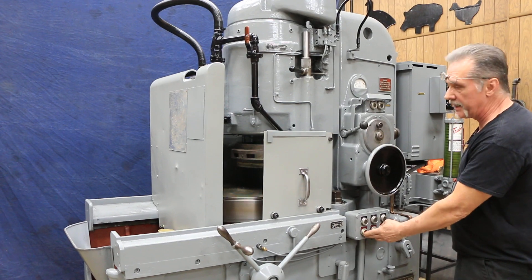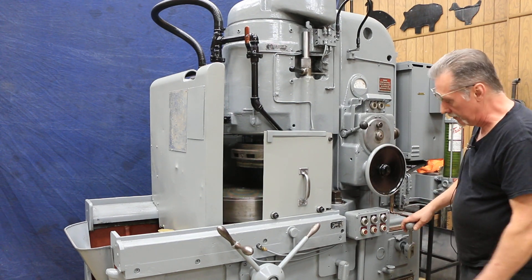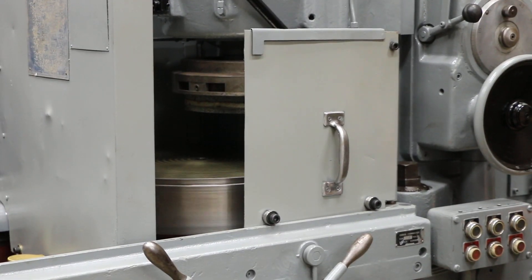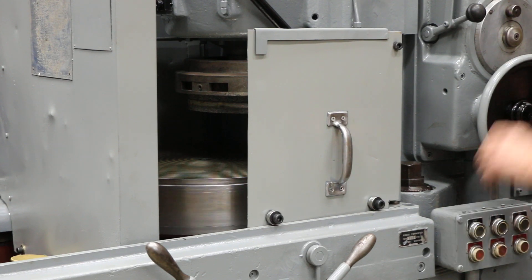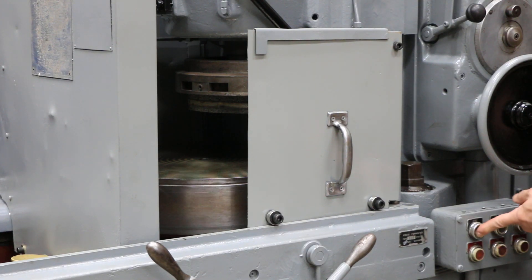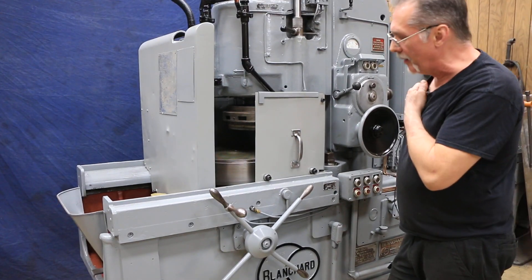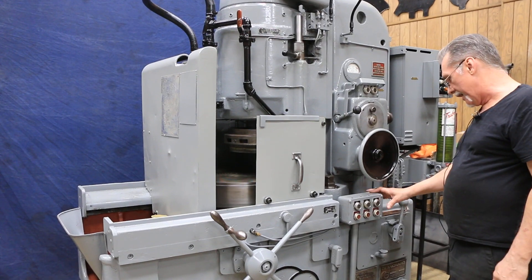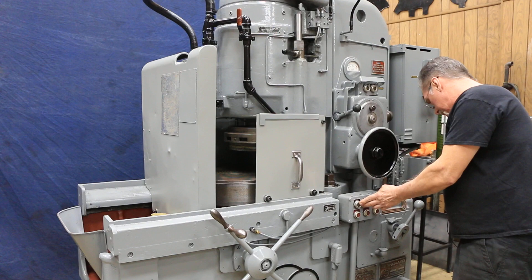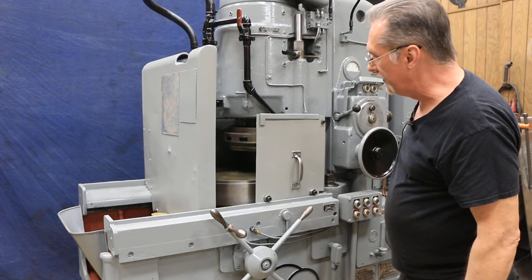Let's go ahead and demonstrate those speeds. That's 64 rpm, the fastest speed. 41 rpm. 24 — kind of a semi-fast grinding speed for carbon steel and maybe harder materials and alloys. And this is 15, your slowest speed.